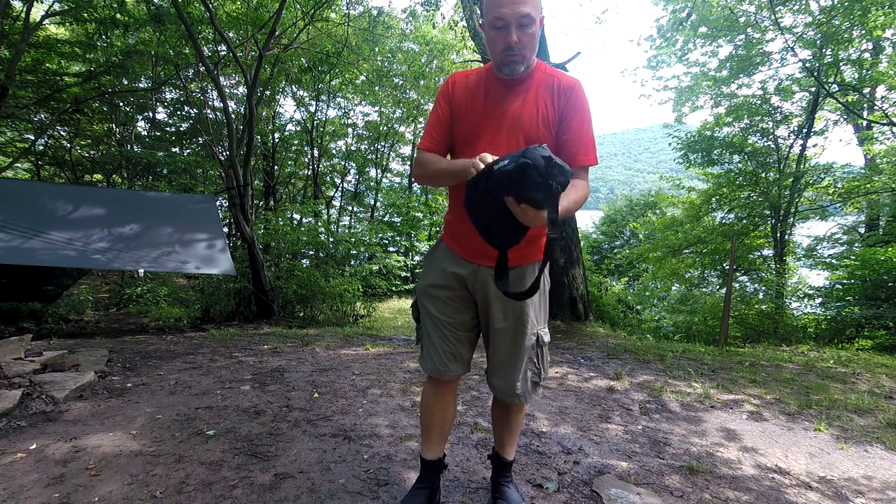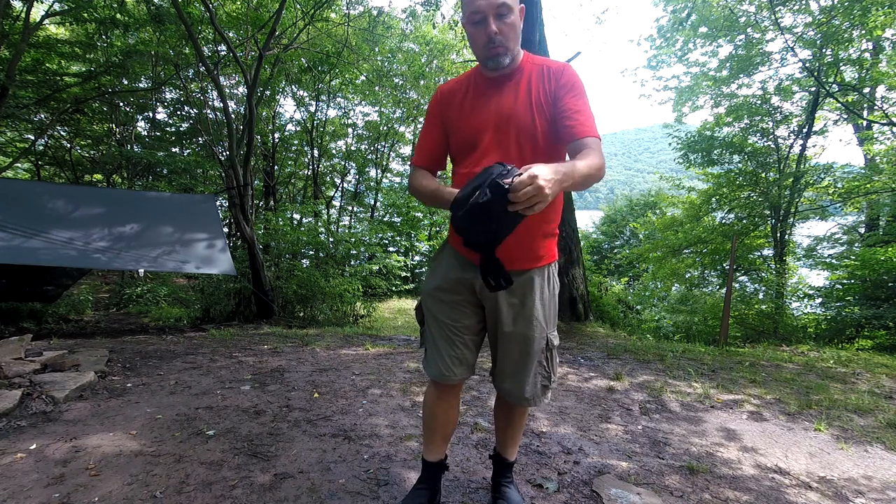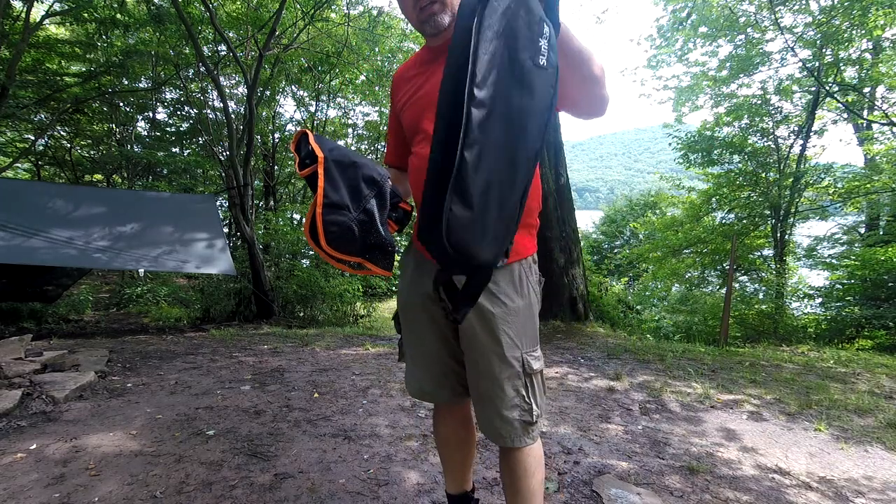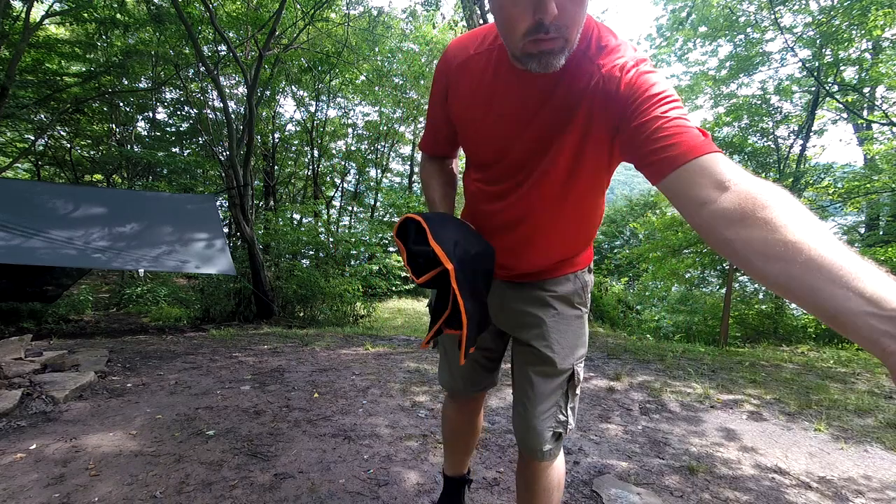This packs down pretty small. It weighs in at about two pounds, just under two pounds. Comes with a nice carrying case that still leaves room where you could add some stuff into.